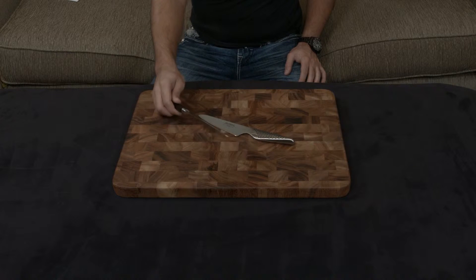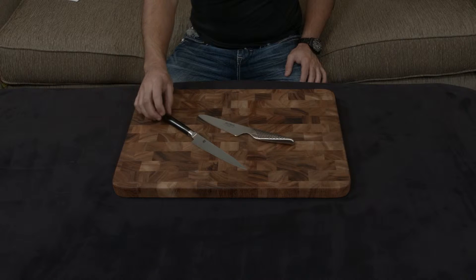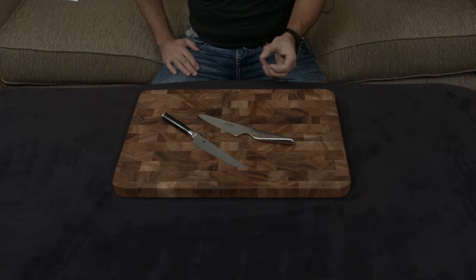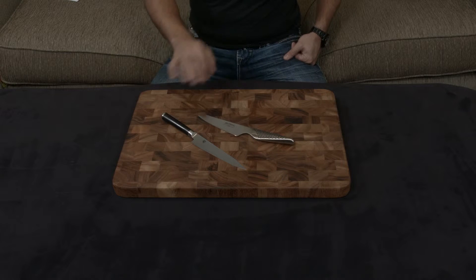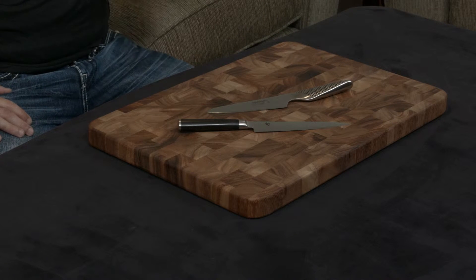The Shun is obviously a more traditionally made knife — it's forged, it has a full tang going through the handle, and the handle is actually made of black pakkawood, which is a compressed, resin-filled wood that makes it almost impervious to any sort of water damage, soaking damage, and staining.